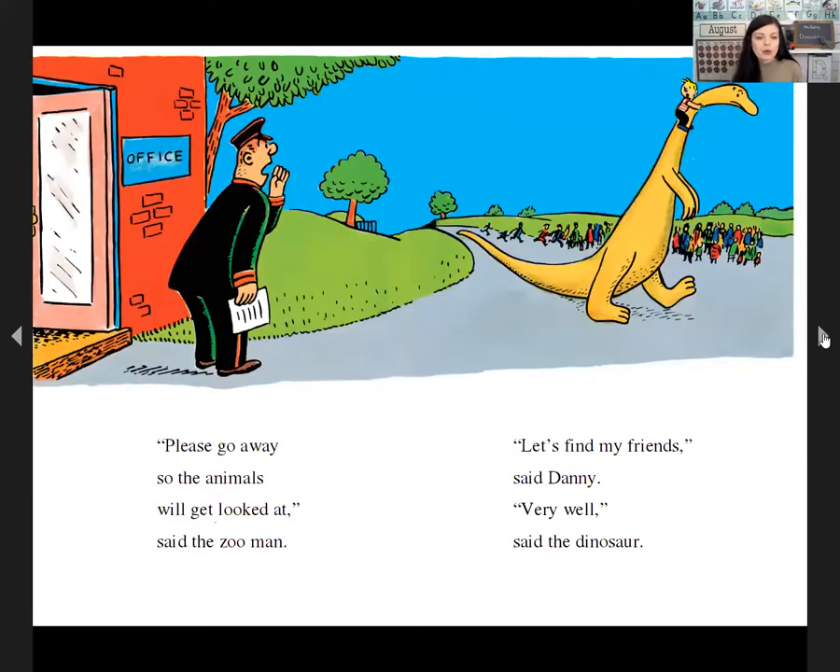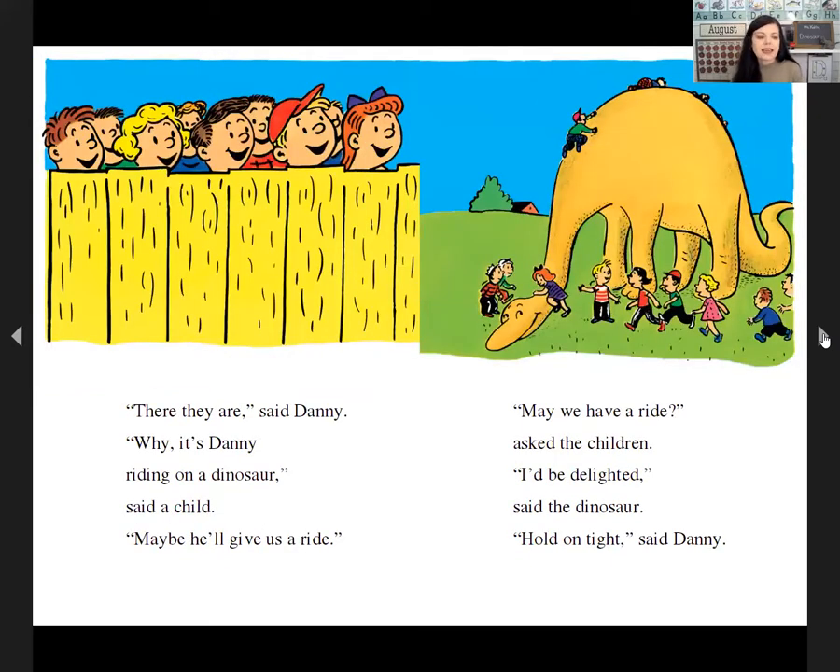'Please go away so the animals will get looked at,' said the zoo man. 'Let's find my friends,' said Danny. 'Very well,' said the dinosaur. 'There they are,' said Danny. 'Why, it's Danny riding on a dinosaur,' said a child. 'Maybe he'll give us a ride.'